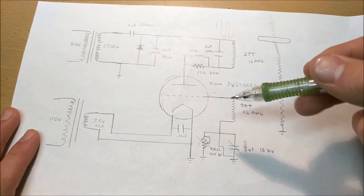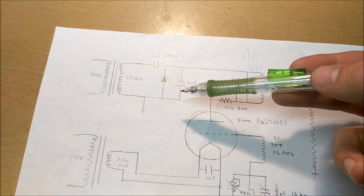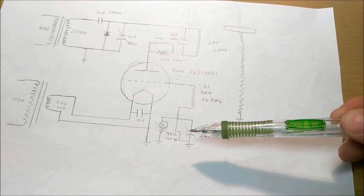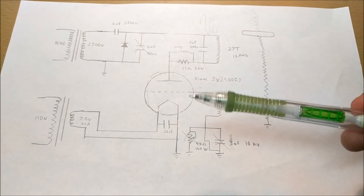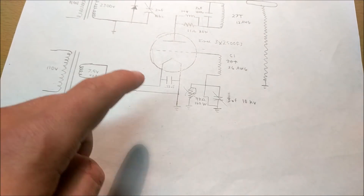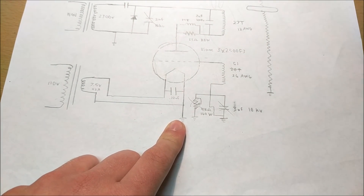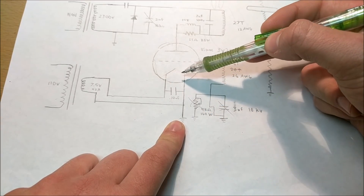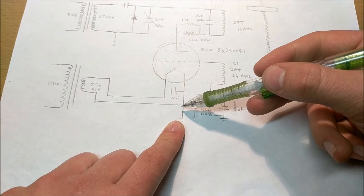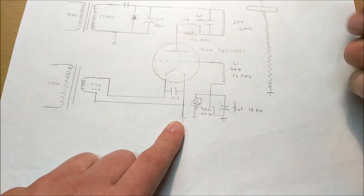First off we're going to start with this typical vacuum tube tesla coil circuit. Now this circuit I've modified — I've gotten rid of the RF capacitor and the grid leak circuit. But almost every vacuum tube tesla coil follows the same class C Armstrong oscillator circuit. The place we're going to modify is the cathode to ground. The cathode in many vacuum tubes is the filament, and that's connected to a filament transformer. Then you also have the ground part of the filament, or just one side of the filament, connected to ground.